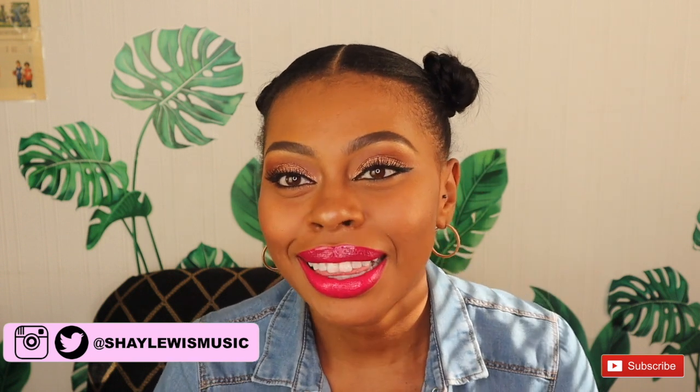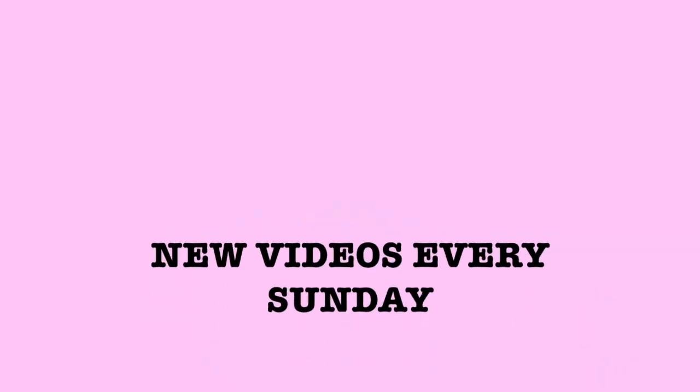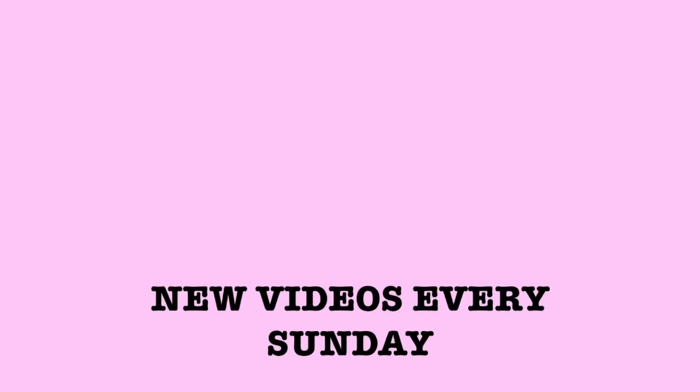Share, like, comment on the video, show me some love. And also if you know someone that can use this tutorial, share it. Thank you!